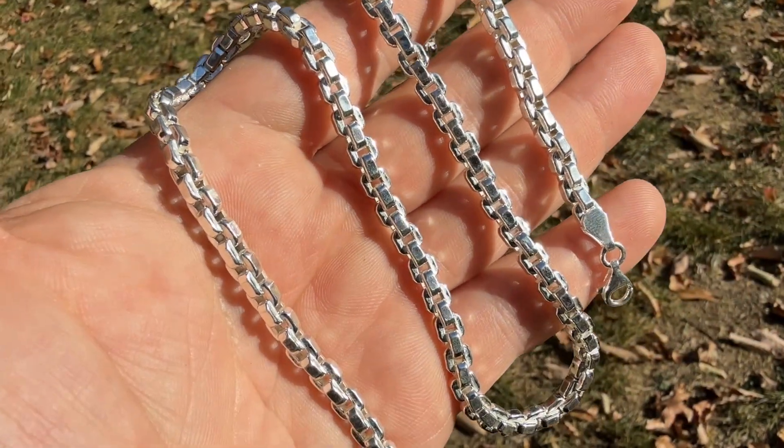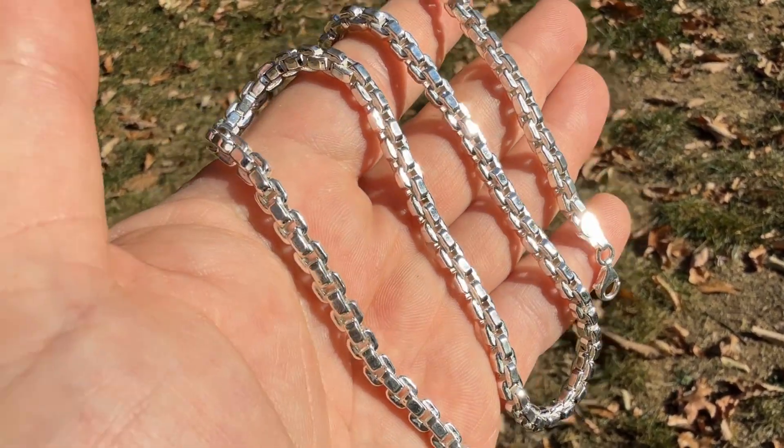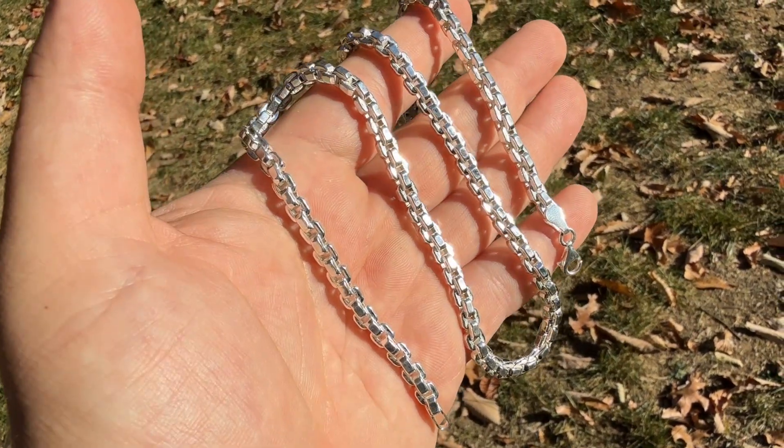It is a hollow link — solid silver but hollow — so it's more lightweight and more affordable than something that is solid. Definitely something to check out.